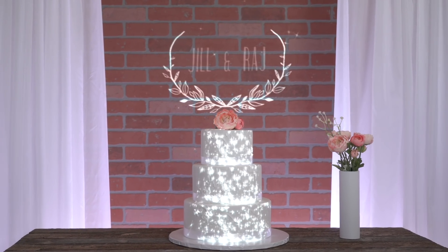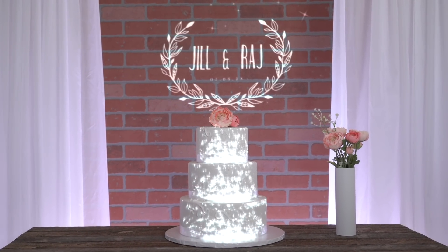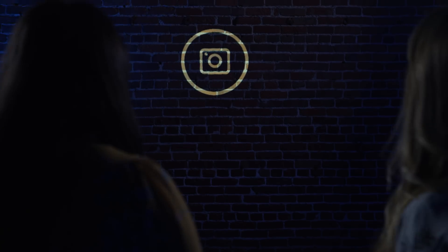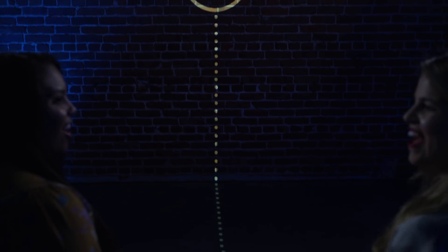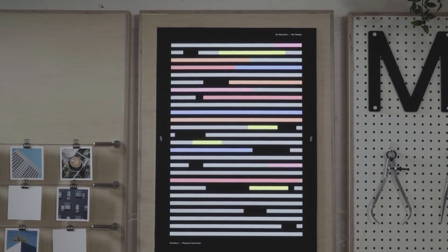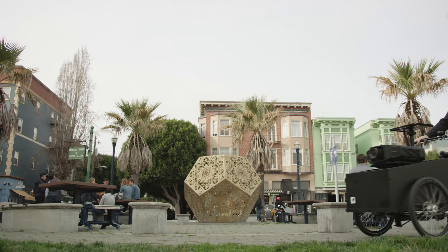With Lightform, you can bring theme park-level magic to events and create immersive, shareable experiences. You can create signage that's both practical and magical. Lightform opens up a new world of possibilities across art and design by simplifying the projected AR creation process.